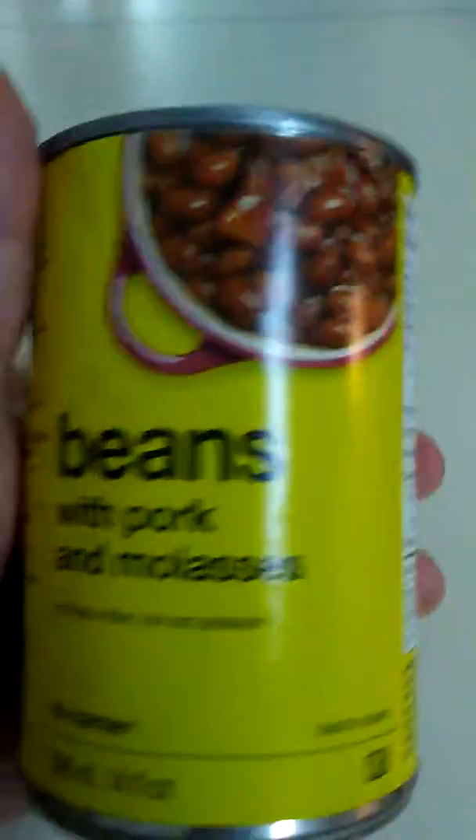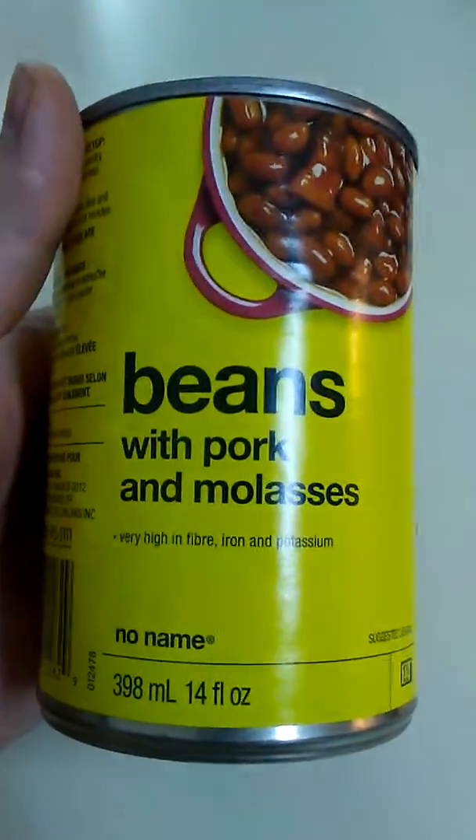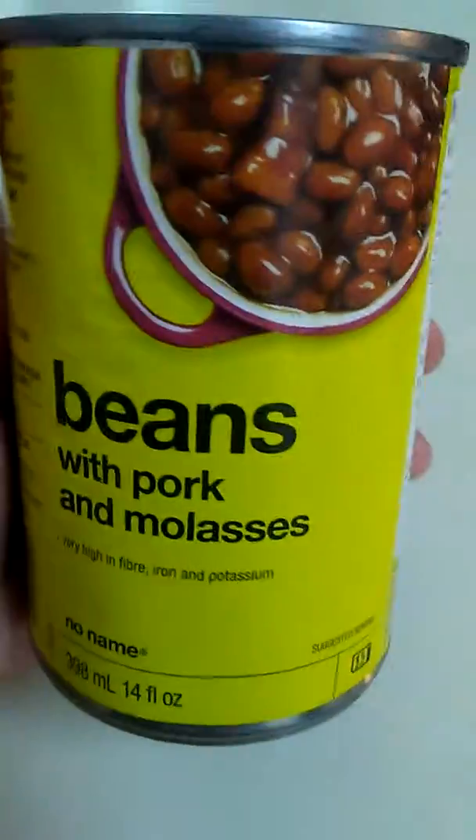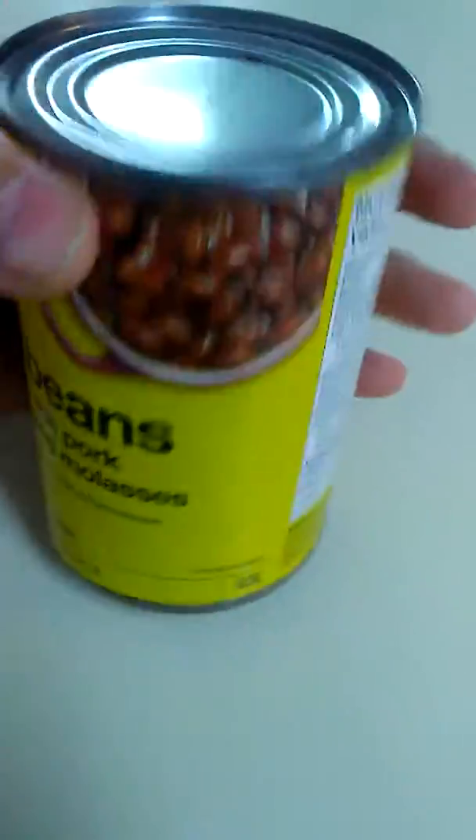Here we have the no-name brand beans with pork and molasses — very high in fiber, iron, and potassium. So we have beans with pork, no-name brand.